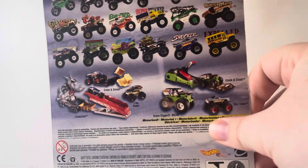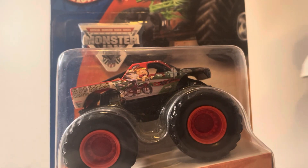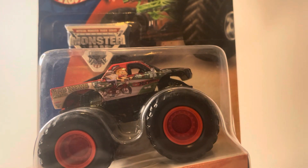Here's the first one we're going to take a look at — here's the card back. The first one is Bad News Travels Fast. This is the retro scheme and one of the first few paint schemes Bad News Travels Fast ever ran. It then had the orange body and then the purple body, etc. This truck was owned by a man named Bruce Haney, and then I think it was 2013 or 2014 when Brandon Darrow purchased the truck. So let's unbox Bad News Travels Fast.